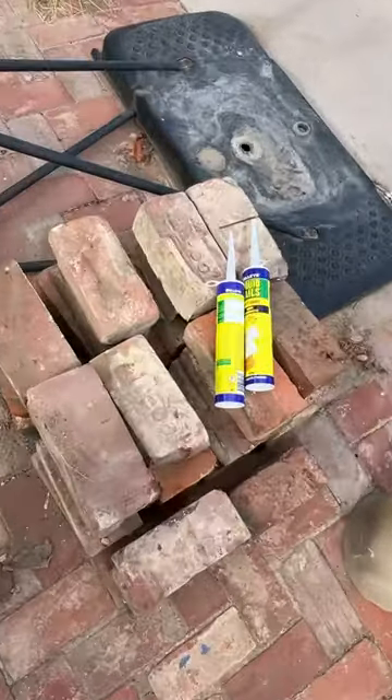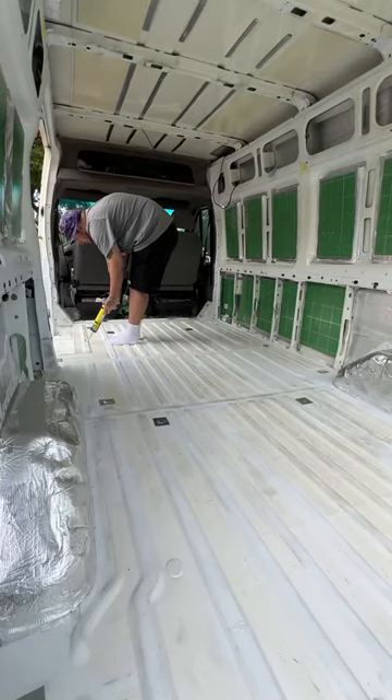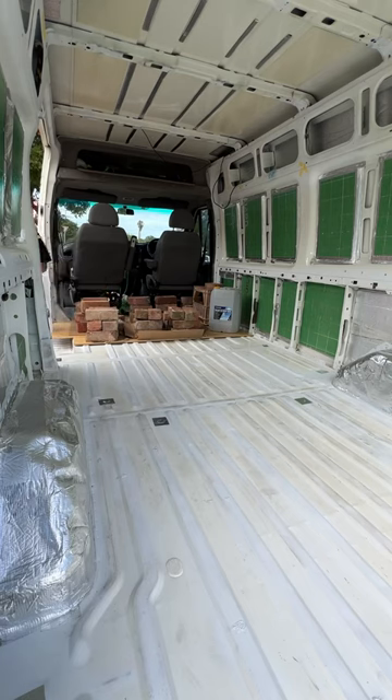To stick down the floor, we're using Selly's Fast Grab Liquid Nails. We've seen a few other people use this and it's worked fine. However, it does start to set within five minutes, and it took a little longer than that to put it all over the floor. So we decided to just do the first piece today and let it set, and if it works then we can do the rest tomorrow.